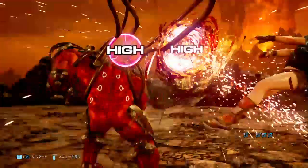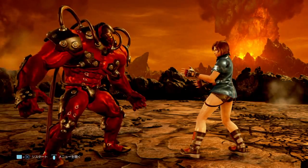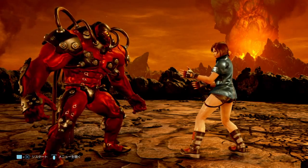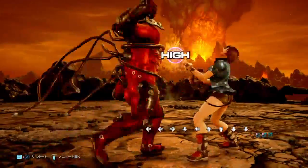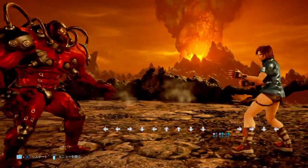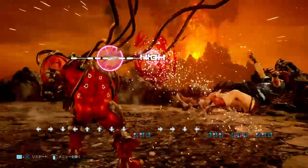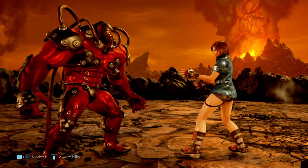We're in game and we're ready to talk about button buffering. I've picked Gigas and cleaned the screen up, removed the health bar and everything to make this a little more easy to understand. I've also added, as you can see near the bottom of the screen, a command history, meaning that as I do directional inputs and attacks, you can actually see what inputs I'm doing, which is going to make this a lot more easy to understand.